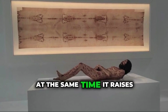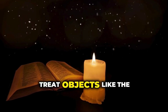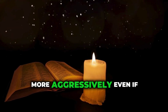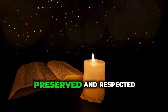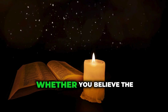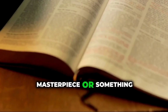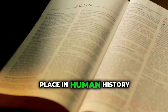At the same time, it raises ethical and philosophical questions. How should we treat objects like the Shroud? Should they be studied more aggressively, even if that means risking damage? Or should they be preserved and respected as religious relics? And what does the Shroud mean for us today? Whether you believe the Shroud is the burial cloth of Jesus, a medieval masterpiece, or something else entirely, it's clear that it holds a powerful place in human history.